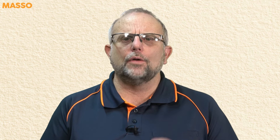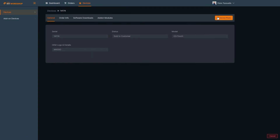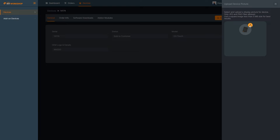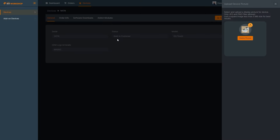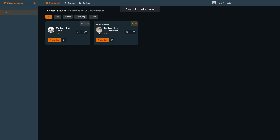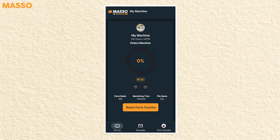From My Workshop, you can add a custom image to your Maso by clicking on the settings icon, which will open the devices page. From here you can click the device photo and upload a picture of your machine. This will then show in the machine view in My Workshop and in the My Workshop Pro app.